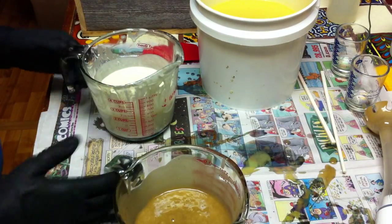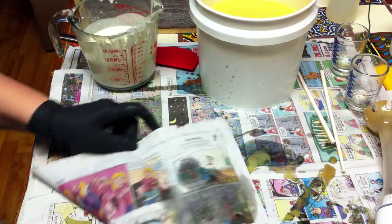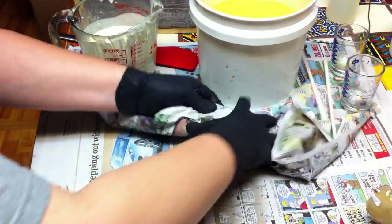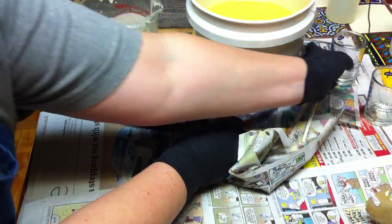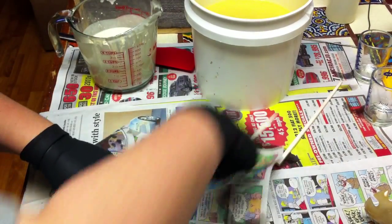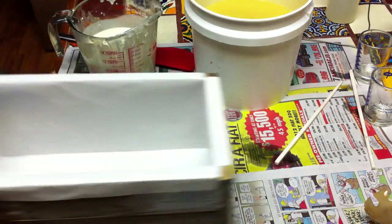So what I'm going to attempt to do here — I noticed when I made another batch and did a hanger swirl and put some balls in it on my blackberries and cream soap, they kind of looked like peacock feathers. So I thought, the next time I do this batch, I would try that.